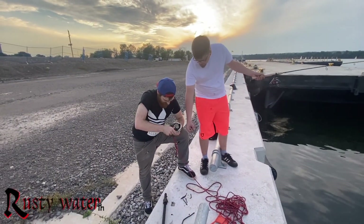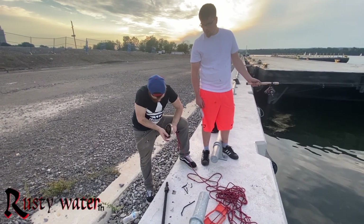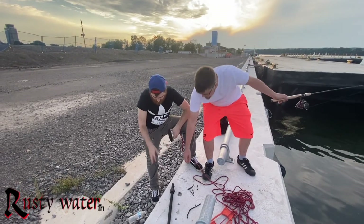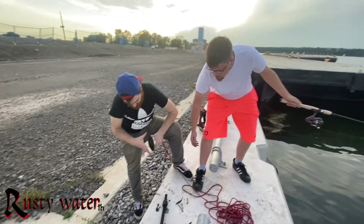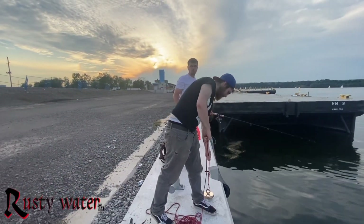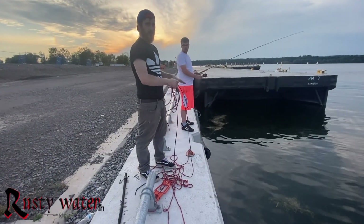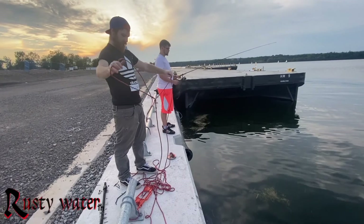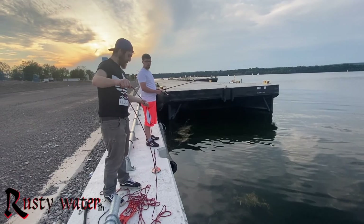Wow, look at how thick that is! How much do you think that weighs? It was heavy — probably 10 pounds at least. Oh whoa, okay — no, that's heavy. I'd say at least 15-20 pounds probably. I think 10 pounds for that is light — at least 10 pounds, oh yeah, at least.